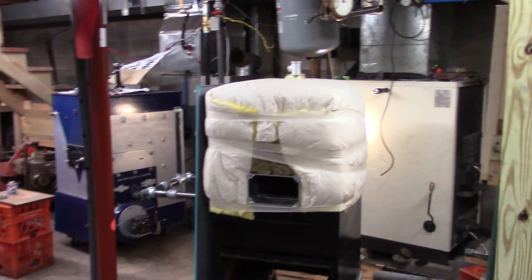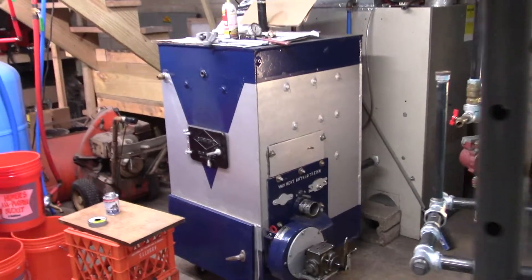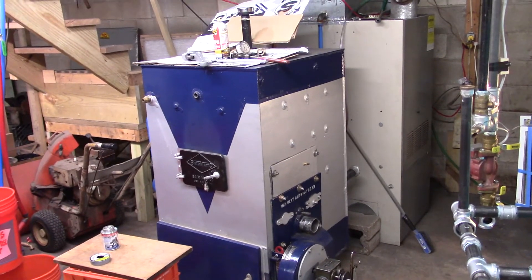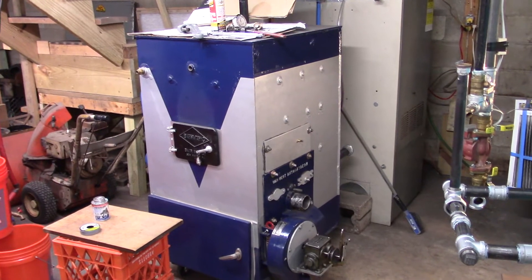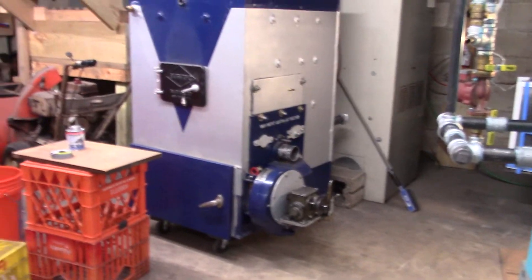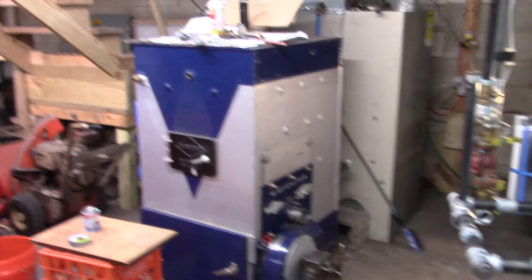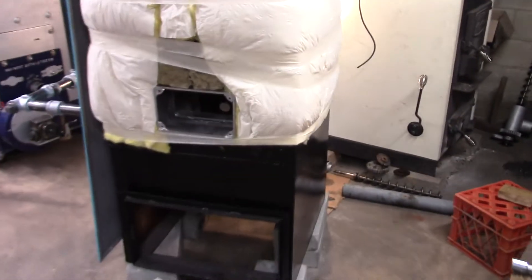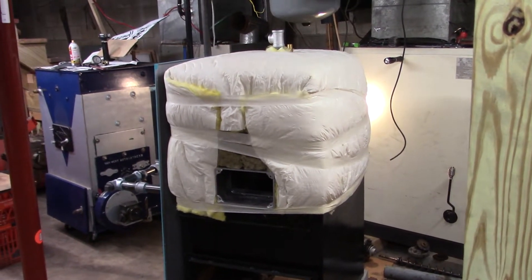Yesterday I drained the baromatic Van Wert over here, pulled the plumbing off of it, pulled the auger out of the bin and transfer head off, got it up on a furniture dolly, and moved it over here so I can install this Van Wert VA 600. I've started the plumbing and stuff.